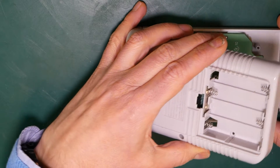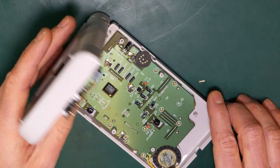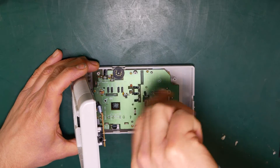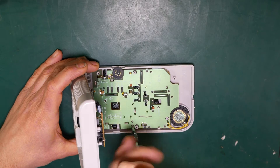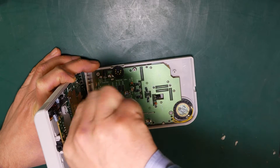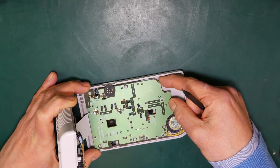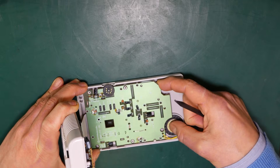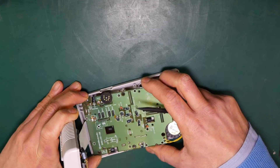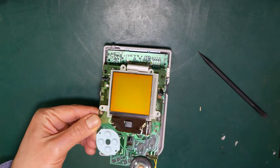With the screen face down, carefully pull apart the case, being aware of the cable holding the two sections together. Remove all the screws from the circuit board with the screen attached using the Phillips head. Then gently pull up on the board — there's some adhesive holding it in place, so just use very gentle but even pressure. Once you've got it detached, put the front cover with its buttons to one side.